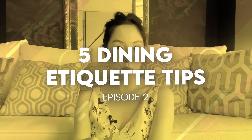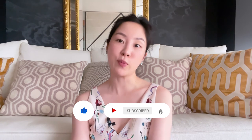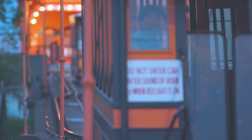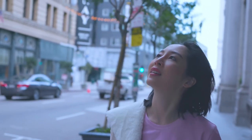Those are our five dining etiquette tips for episode two. Let me know in the comments what questions you have — whether about dining, love, career, social situations, or conversation — and I'll answer them in upcoming episodes. Don't forget to like this video and subscribe to my channel. I post a new video each week with tips and tricks to help us all lead a better life. Bye!